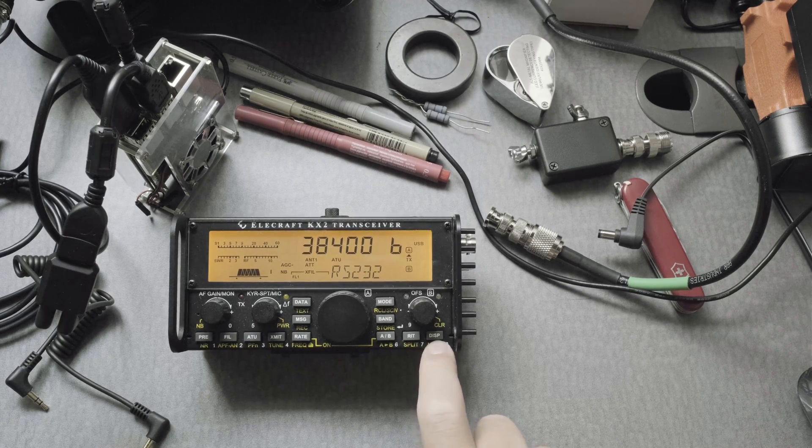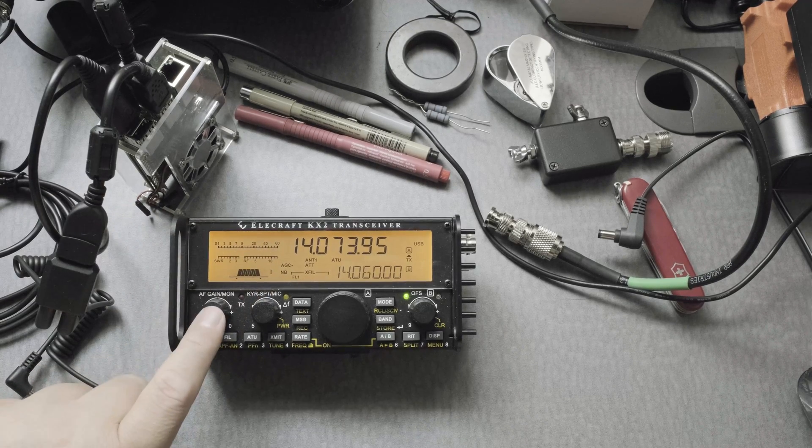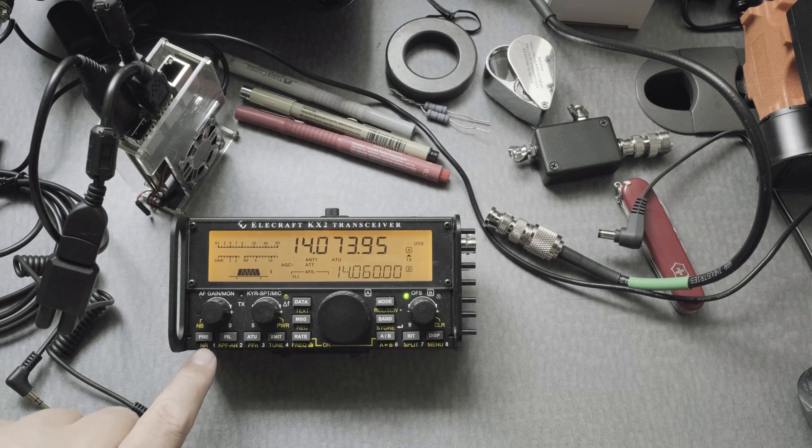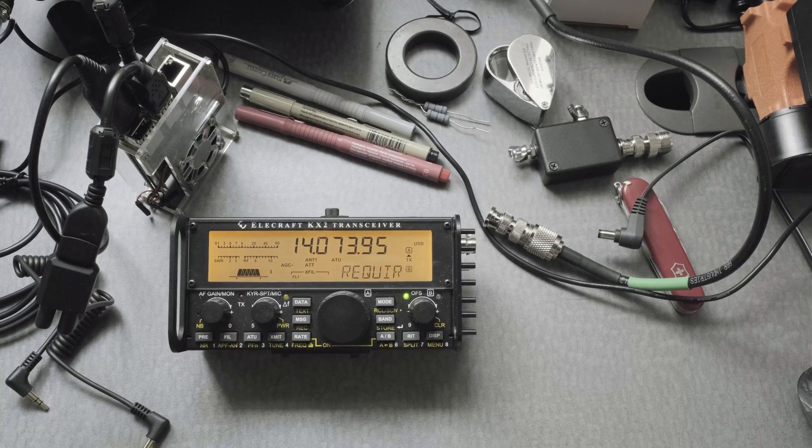Now press the DISP button to get off those menus. Now let's deal with some other settings. The noise blanker, as you can see, is on — make sure it's off. Press the AF dial here, press and hold, and it goes away. The noise reduction is automatically off because you turned off the AGC. If you want to try it, press the PRE button and hold — it tells you it's not on.